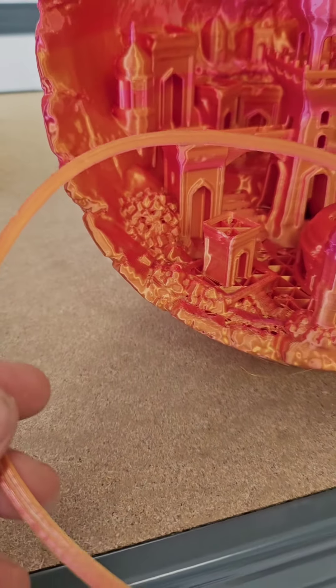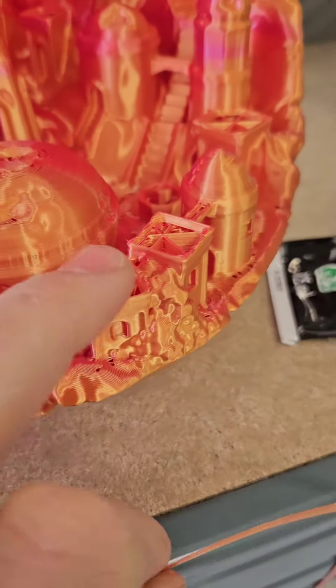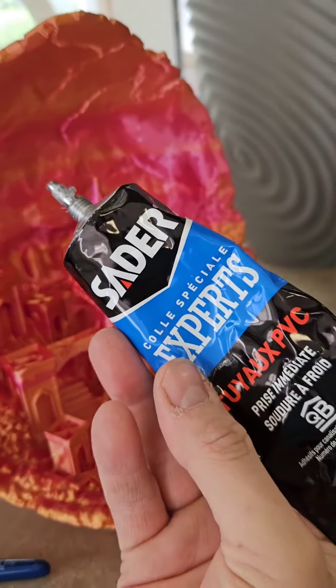Bon, alors, on va faire les finitions. J'ai des petites lamelles de plat comme ça, là. Je vais venir les découper. Et je vais venir boucher tous les petits trous comme ça. Tu peux aussi le faire avec un stylo 3D, bien sûr. Un petit peu de colle — moi j'utilise ça, ça colle très bien.